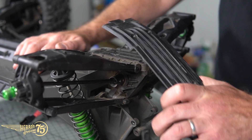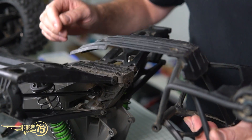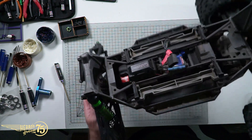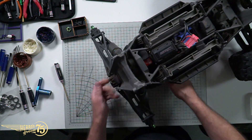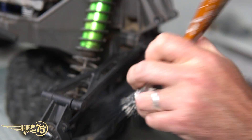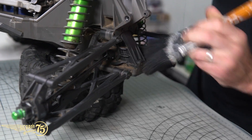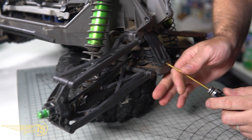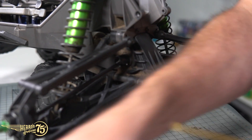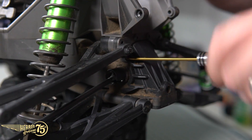Take off this bottom skid plate - that's the wheelie bar, bumper assembly and bottom skid plate off. Now it should be just a matter of flipping the car back over. Before I go any further, I'm just gonna brush off some of the excess dirt, because we don't want to introduce any dirt or debris into the gearbox if we can help it. Then I've got five screws here to get off with my two and a half mil Allen key. Get this rear gearbox cover off.